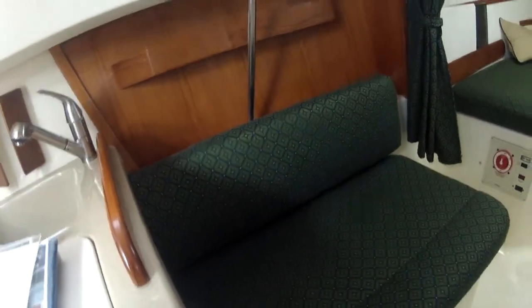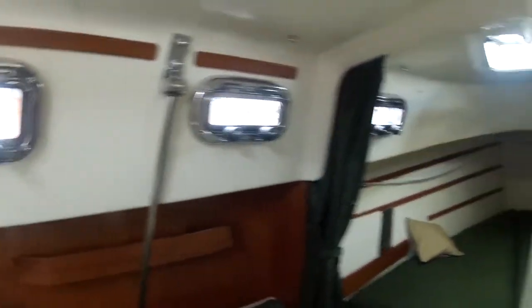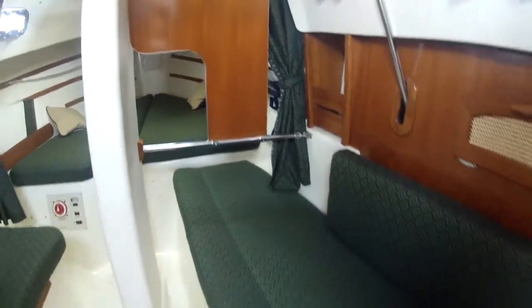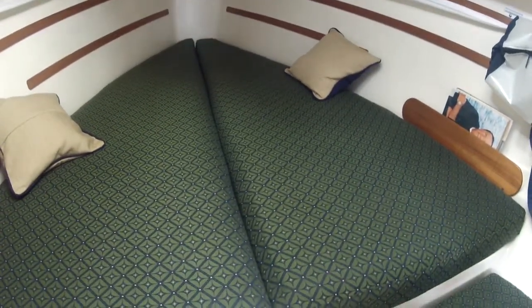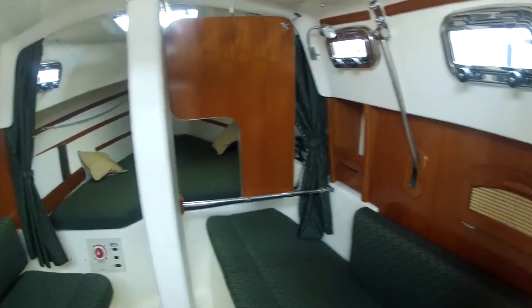Nice seating here. Port lights. On this side we have the salon on the starboard side. This is the forward V-berth in the Seaward. I'm going to take another pan of the salon and cabin.